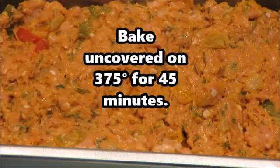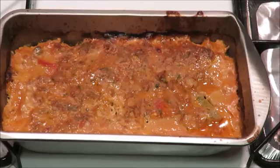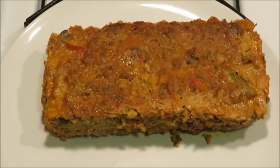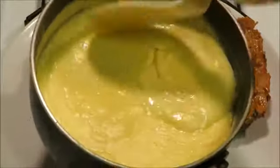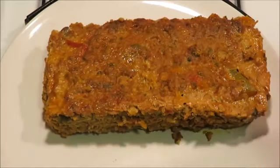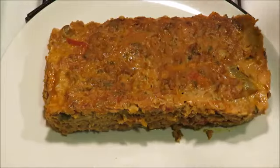Now we're gonna bake uncovered at 375 degrees for 45 minutes. This is what it looks like once I took it out — about 10 minutes before it was completely done, I went ahead and poured out some of the oil and moisture, then put it back. This is the keto cheese sauce — I will be uploading a video on how I make my keto cheese sauce, so I'm not topping this with gravy or a ketchup mixture, I'm going straight keto with this.